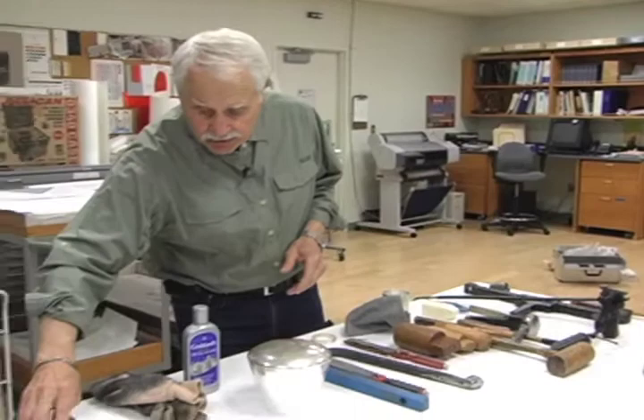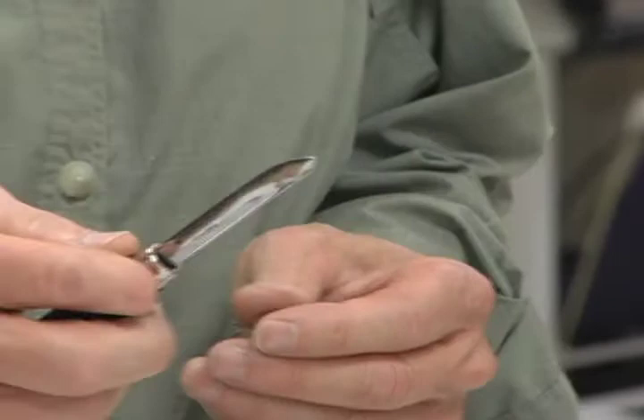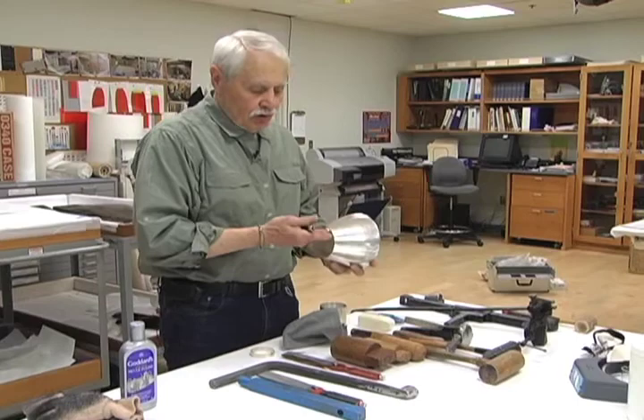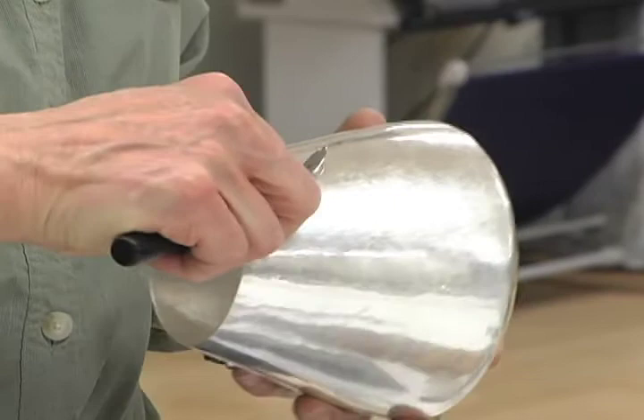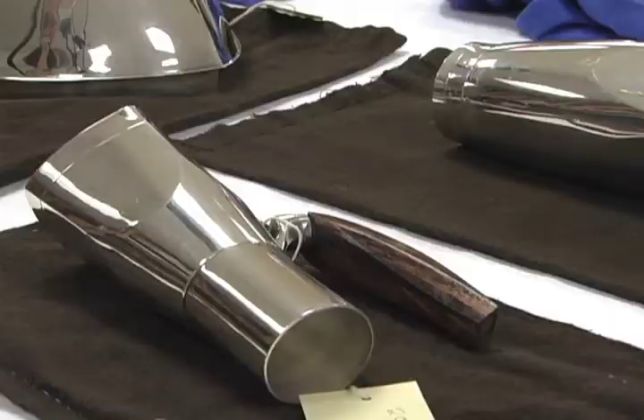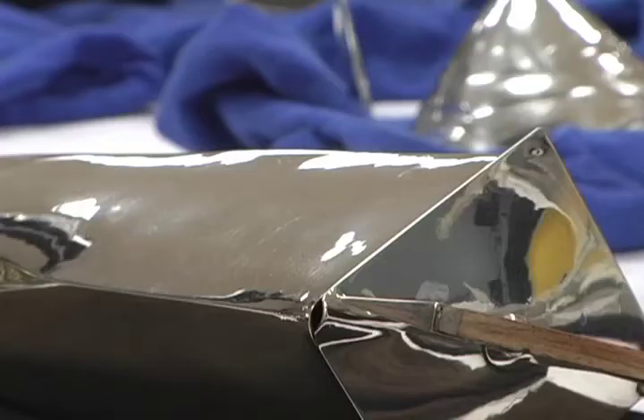Like this tool right here — this is what is called a burnisher. It's very smooth, almost a spoon shape. But if you would get a scratch in the side of a piece, all you have to do is put a stake underneath and take this tool and by stroking it and pushing it in the same direction, sterling silver is soft enough that you can push the material right into the scratch and almost make it disappear.